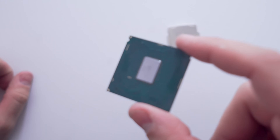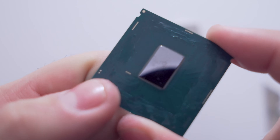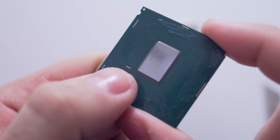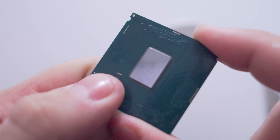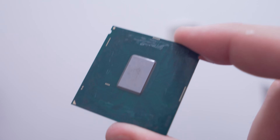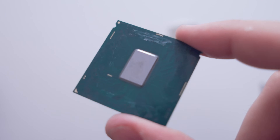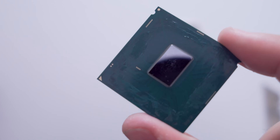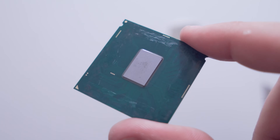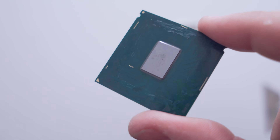I was extremely lucky because that little spot of liquid metal did not touch the contacts you see here on the PCB — it was just touching the first one. I'm very lucky it didn't spill over and short the other contacts, because if that happened, I don't think this CPU would still be alive. So please learn from my mistakes — you only need to apply a pinhead amount of liquid metal onto the CPU die contact area and then spread from there. It should spread nice and flat and won't spill out onto those contacts.